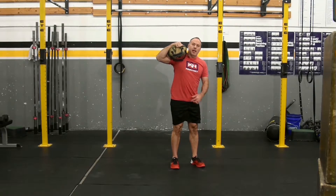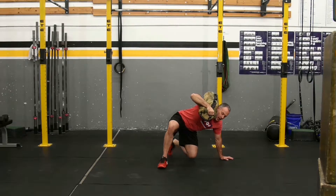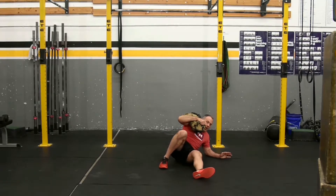Now the leg without the sandbag on it, I step back to a lunge. This hand goes down, I swing this leg through, and I go back down.